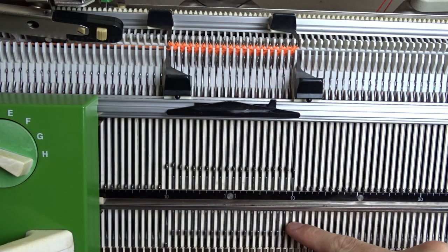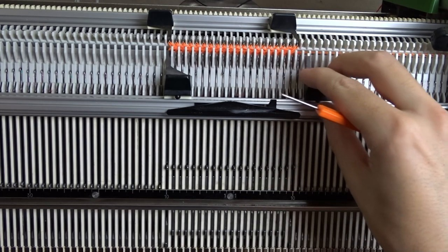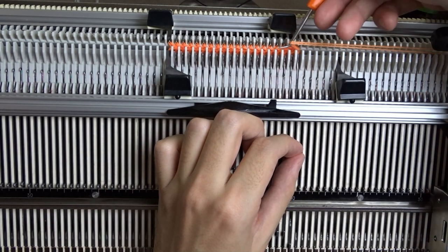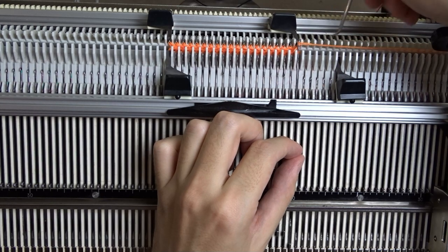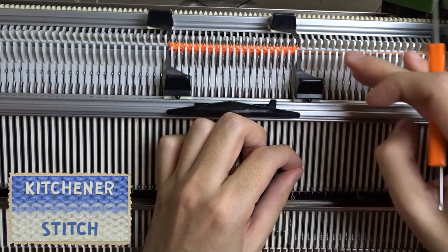Put the rightmost pusher in resting position and knit one row. Move the edge spring, slightly raise the needle, take the yarn from the lock and wrap it around the needle. Now close the latch and return the edge spring on the needle.